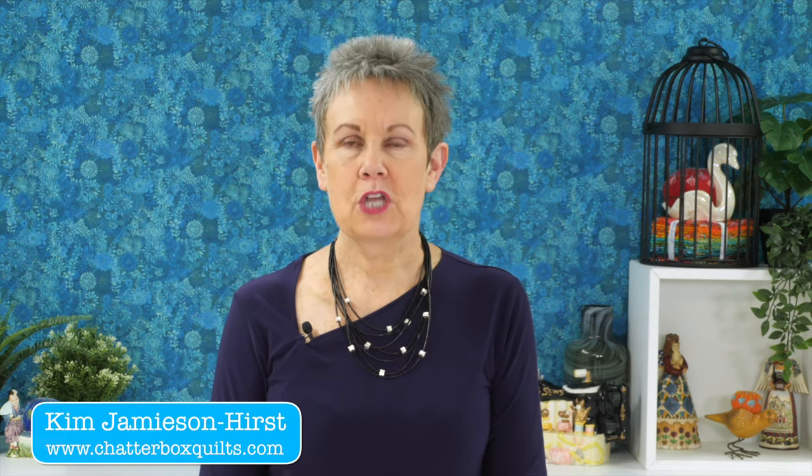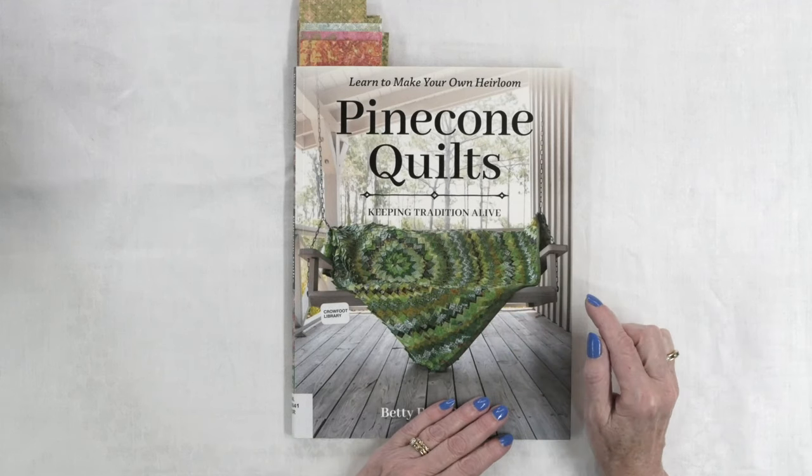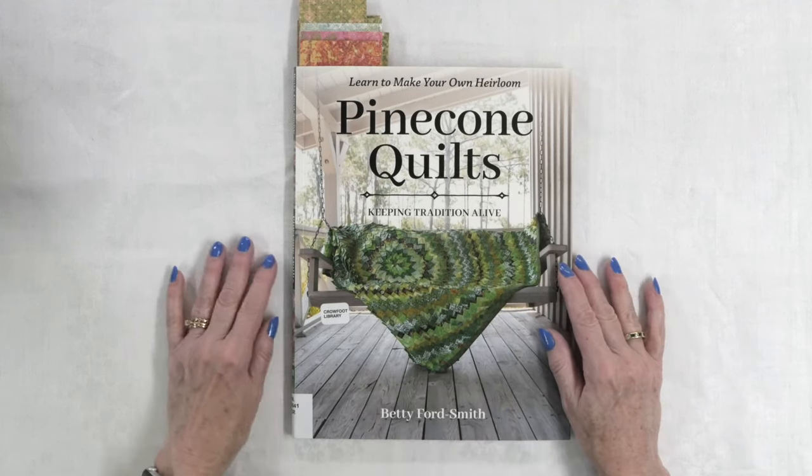Today I want to share a book with you that is part history, part quilting, and just oh so very interesting. Hi, I'm Kim Jamison Hurst of Chatterbox Quilts and today we're taking a look at Pinecone Quilts: Keeping Tradition Alive by Betty Ford Smith.